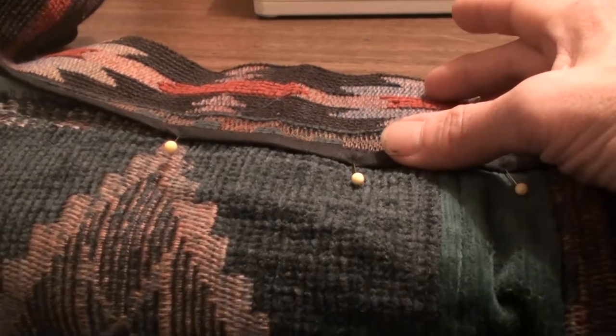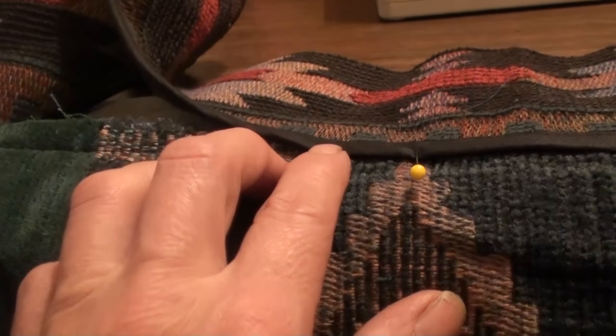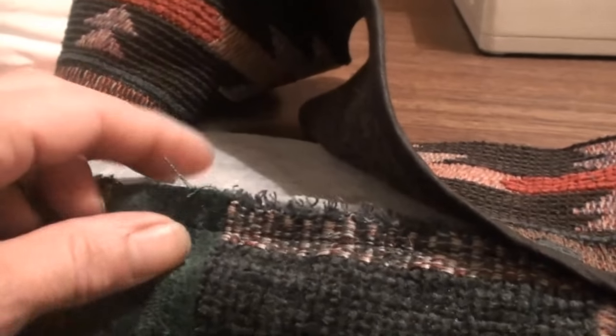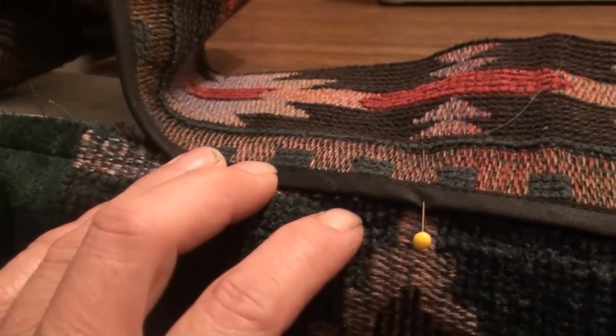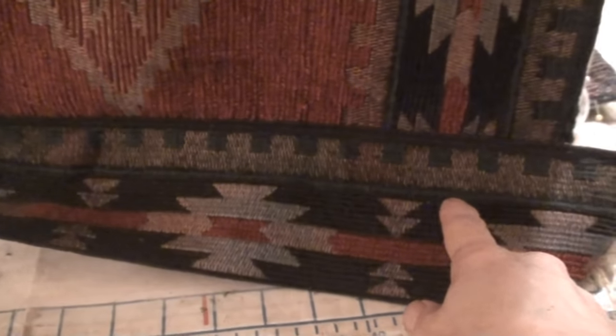Now we're putting on the lip at the bottom of the bag. Here's the lining with the interfacing - you can see the inside seam is nice. This is called bias tape. I already put a trim on it - I'm lining it up. There's the seam - fold it over, put that over top, using it as my guide, and then I'm going to top stitch it on.